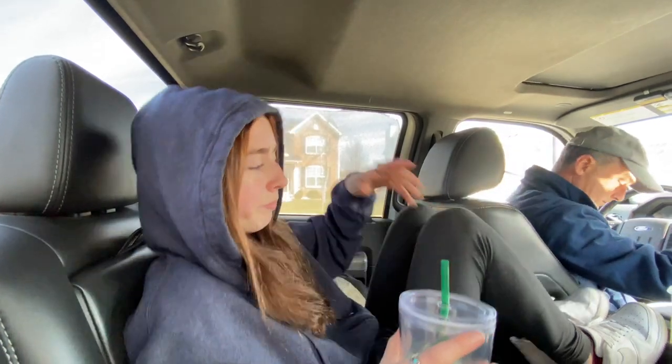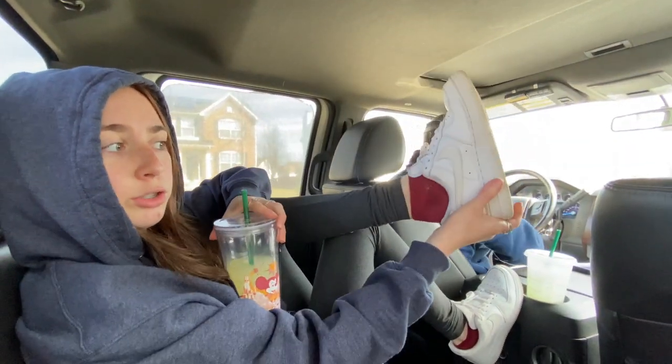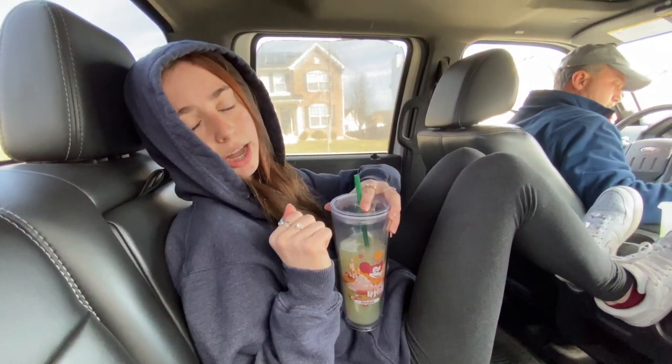We have a comfy and basic fit today because we're going thrifting, which means we have to try on clothes. We can't wear a nice outfit because it'll be on and off constantly. So we have the old Air Forces that easily slip on and off, plain gray leggings, and a zip-up Champion sweatshirt — all easy on and off, because we're fashion-forward and need to try on clothes.